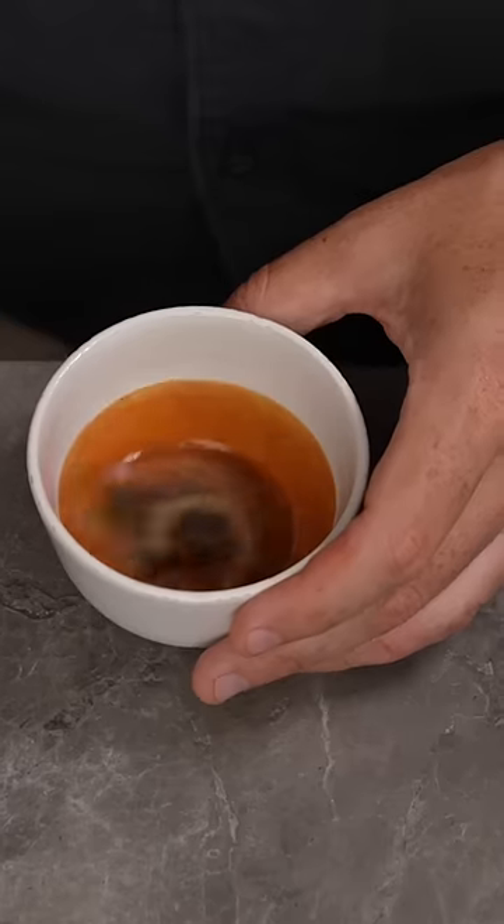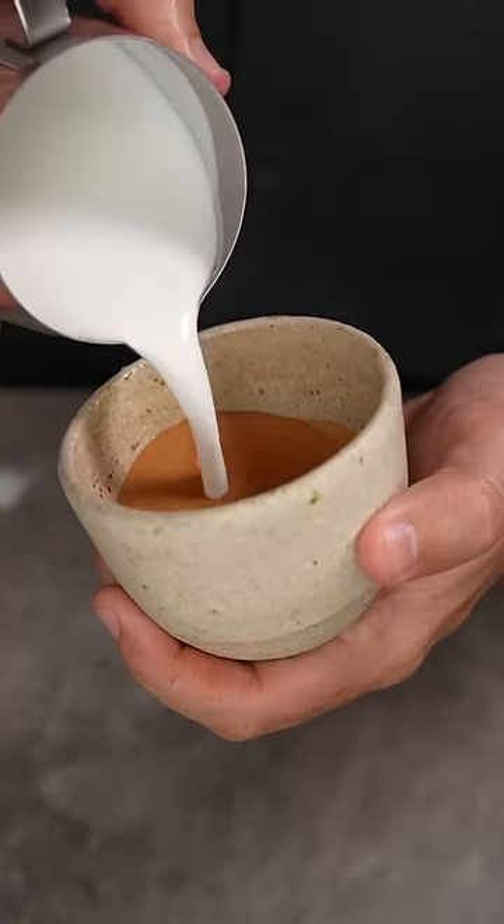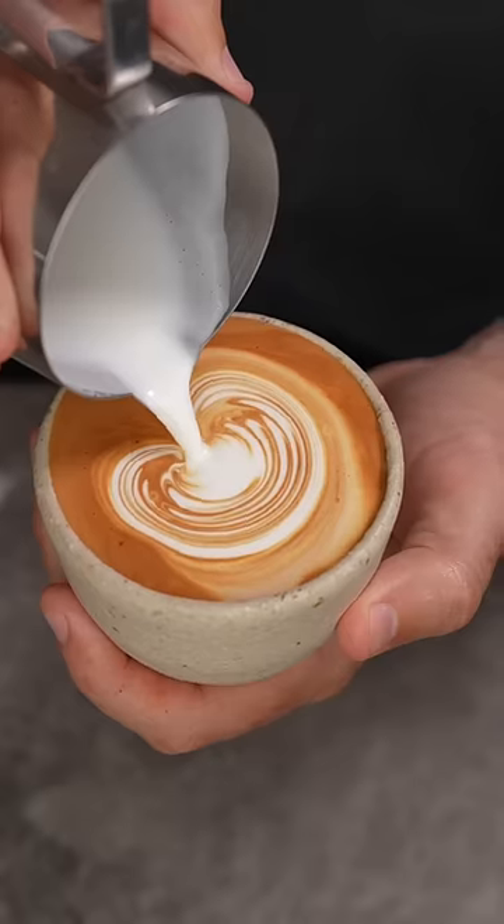Mistake 3: You're not swirling your espresso shot. Different coffees get different cremas, and some are quite thick and can have different pockets of density. Swirling your espresso shot breaks down the crema and makes it one workable canvas.